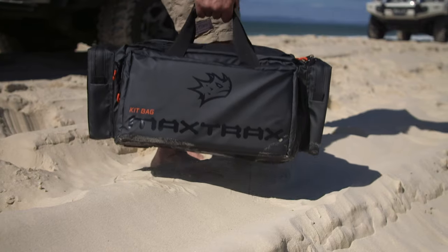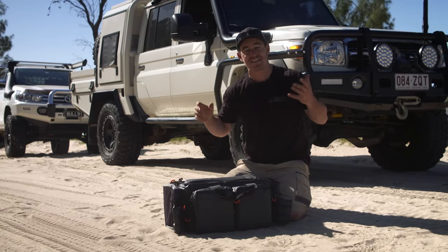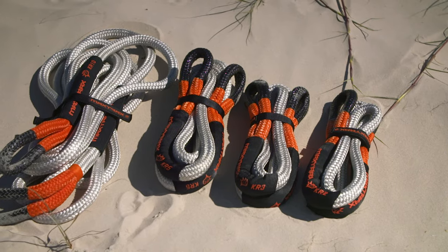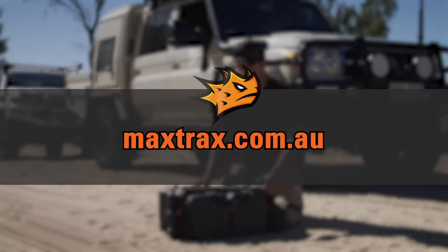The Maxtrax recovery system is all about reducing the amount of load during the recovery for your four-wheel drive, making it a lot safer for you and your vehicle. To learn more about kinetic ropes or any of the massive range of Maxtrax recovery products, head to the website at maxtrax.com.au.